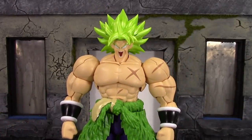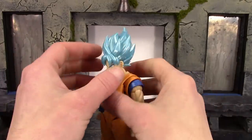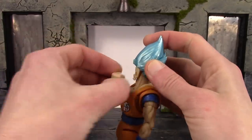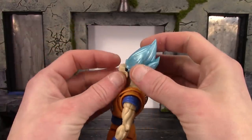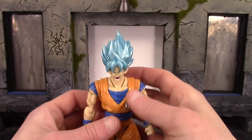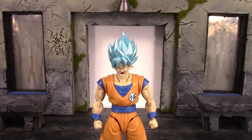For Goku — and I don't have Vegeta so I can't show that — it's pretty much the same thing. The front of his hair you pull forward and it pops right off, then you just pull the face off, line up the part, peg that in, and then peg the hair back on. There you go, as simple as that.